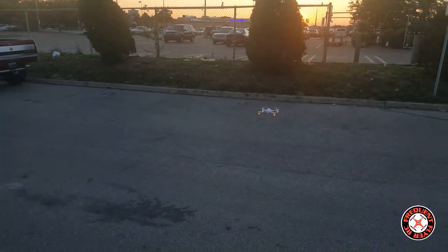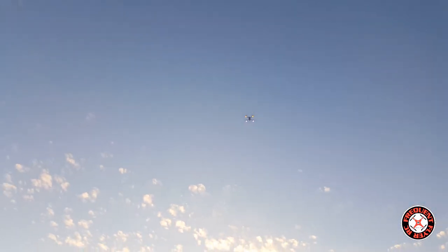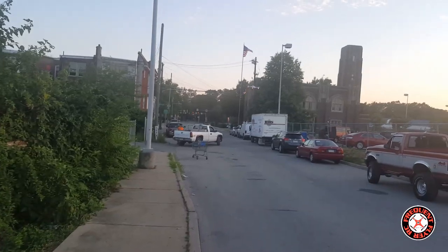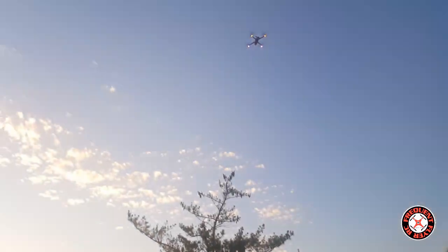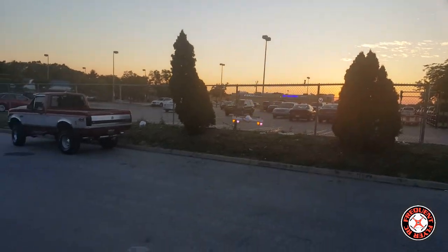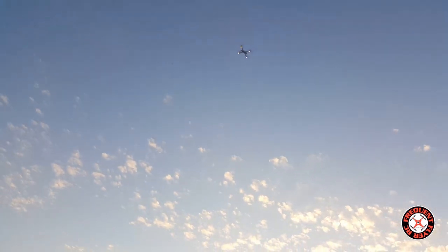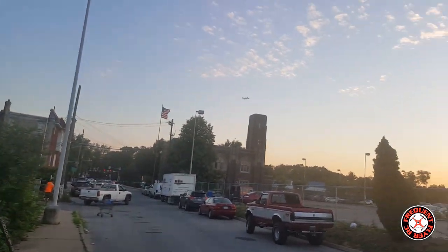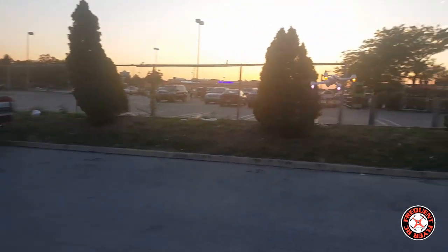So awesome — let's see a throttle punch. I'm going to land it. Now one thing I can say is the lights don't turn red when you do a punch out all the time. I just did a punch out there — with the stock battery the rear light LEDs would be turning red from a punch out. I imagine that the battery will probably die quicker with a battery with a high discharge rate like this.